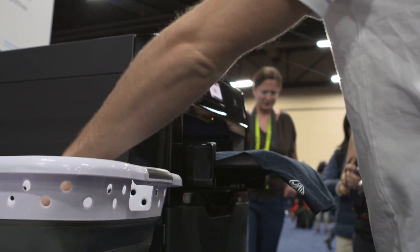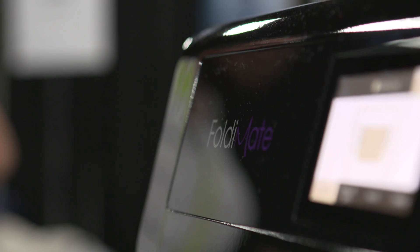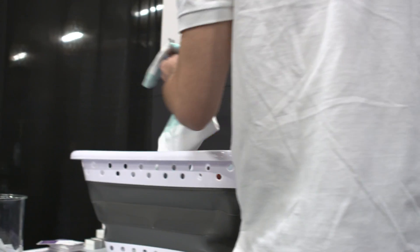Hey everybody, this is Dana Wallman from Engadget. I'm here at CES 2019 and we are taking a look at the FoldyMate laundry folding robot. This is something we've written about a few times before on Engadget, but this is the first time we're actually seeing a working prototype. So let's take a look.